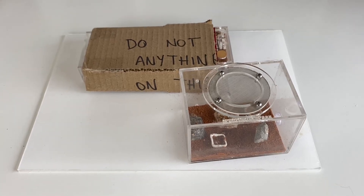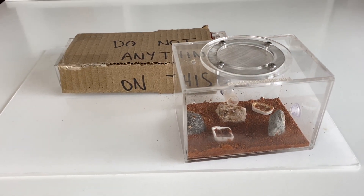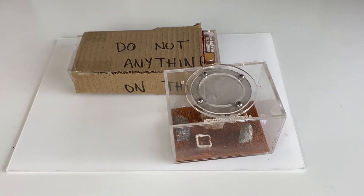Would you like to have a look at a colony of bull ants? Well, this is one you've seen before — my Nigrosincta colony, Myrmecia Nigrosincta. Let's have a look at them. This is in the Bull Ant Den by Ant Shop Oz. Let's get into it.